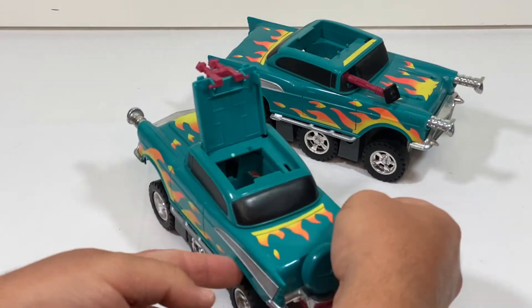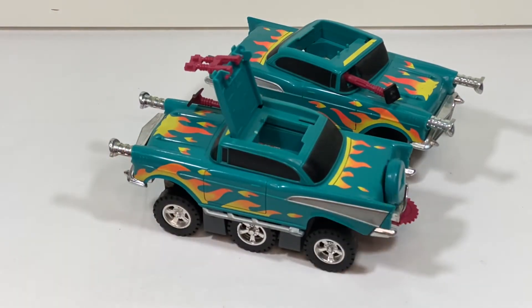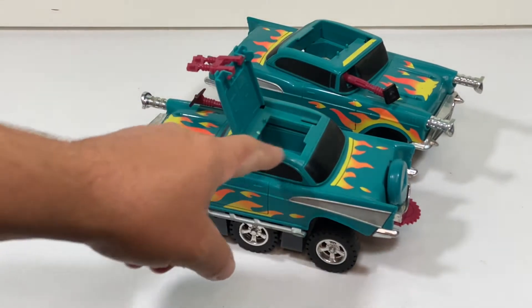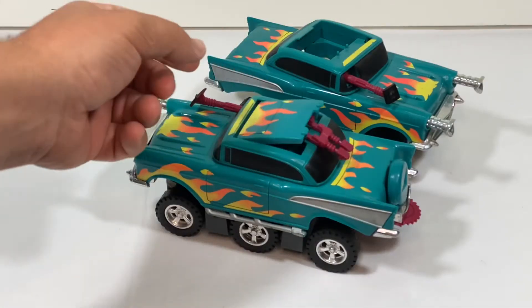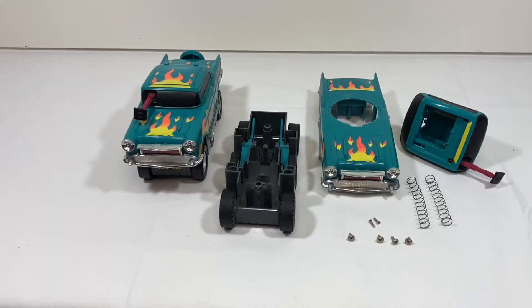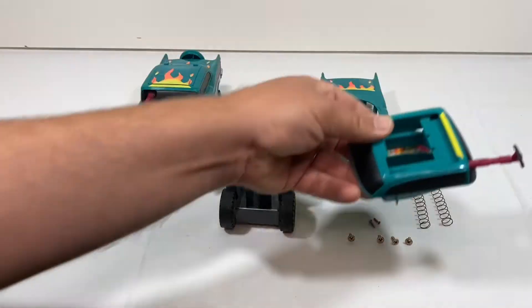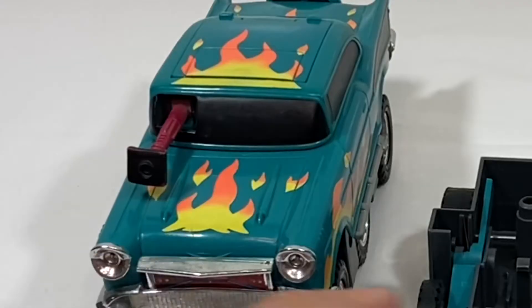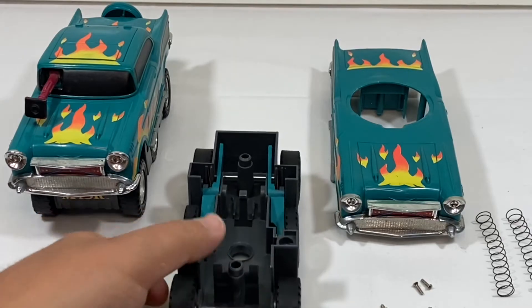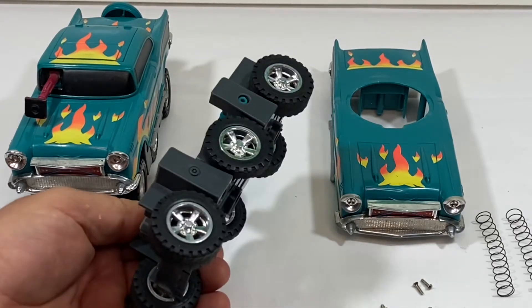I just love the color and the functionality of it. You can see here that one has a foot peg missing and the other one has both of them. I could switch all the parts from one to the other, but the paint on the one on the left is better than the paint on the right. So I'm just going to pull them both apart — I've already done the one on the right — and pick the best pieces to make one really good one.